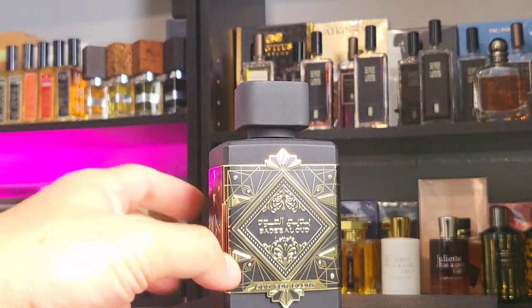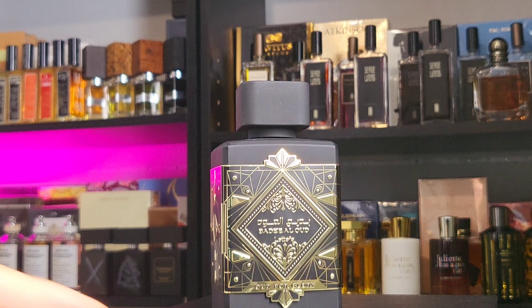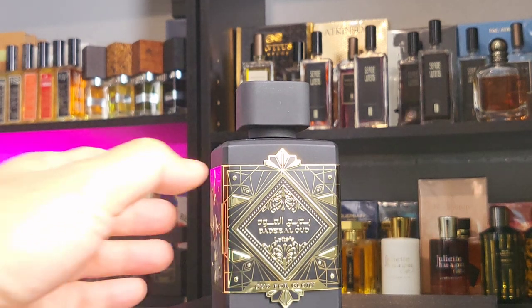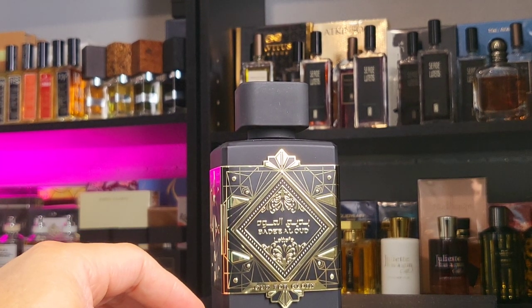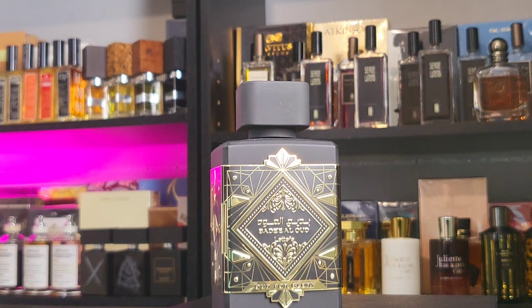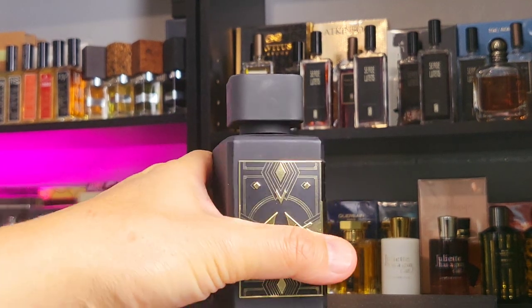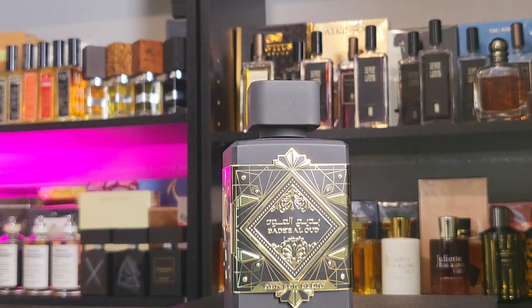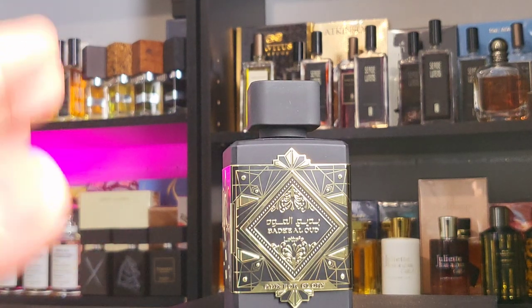Are you kidding me? I saw this for $19 on Fragrancebuy.ca this morning — this is way too good for that price. I picked mine up last year for a little under $40, used it a few times, really enjoyed it, but the weather got hot. This is Oud for Glory from Lataffa — it's for cool weather. It's very similar to, or a clone of, Initio Oud for Greatness.